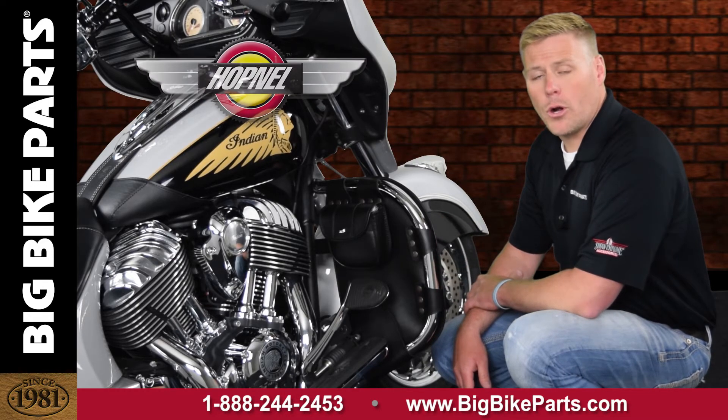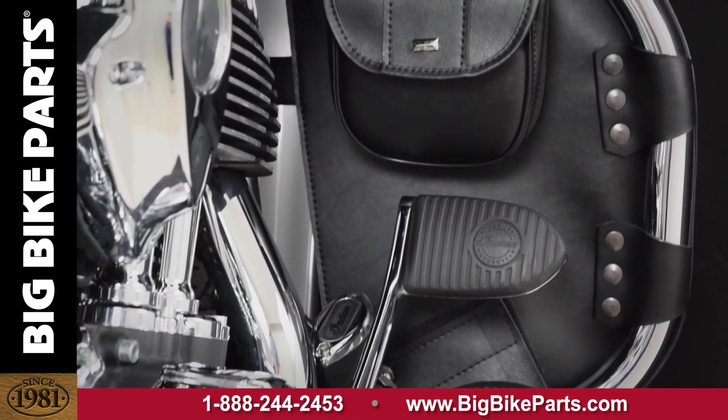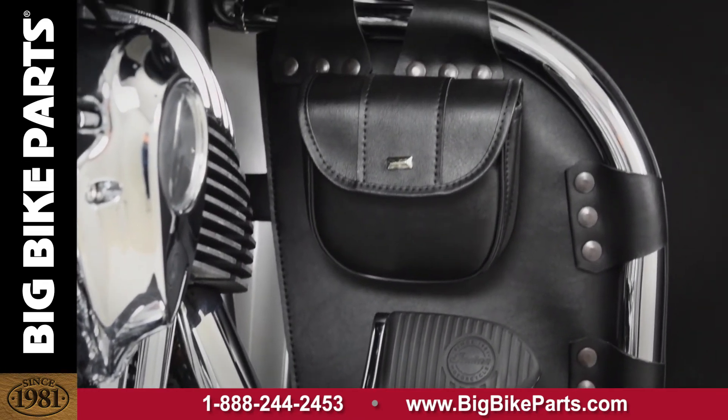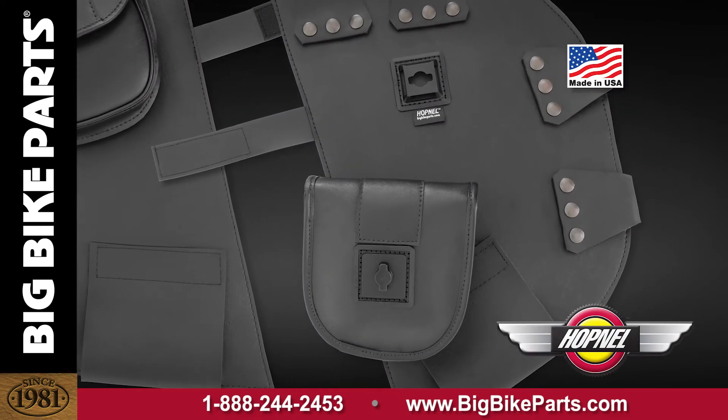The Packeter features a marine-grade vinyl for many years of use, easy install featuring the snaps as well as your hook and loop fasteners in the bottom, and a removable pouch for you to take with you.